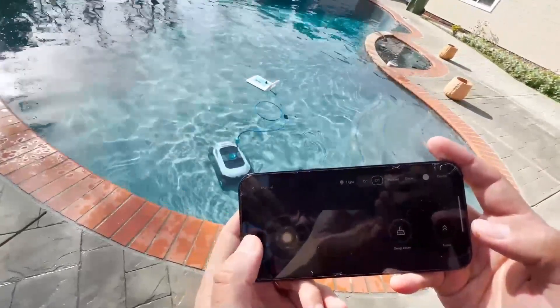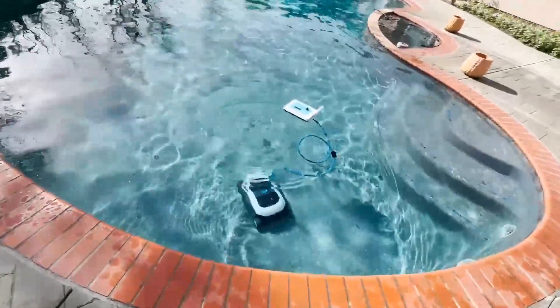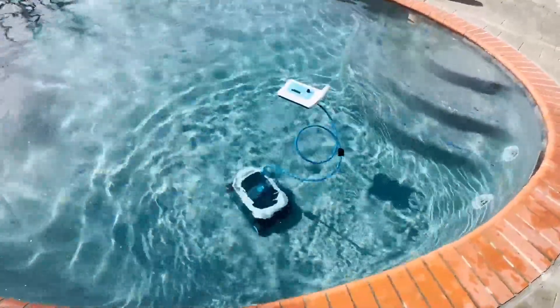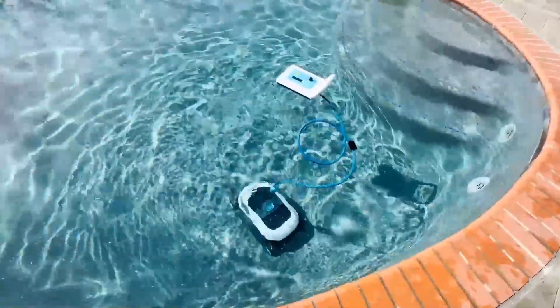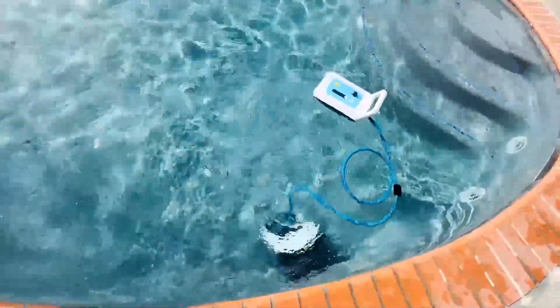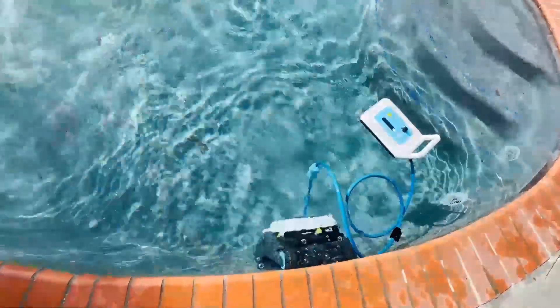It's moving, it's cleaning. Remember to look at the tank — my first mistake was looking at the floating antenna battery. Don't look at that. Look at the tank below.